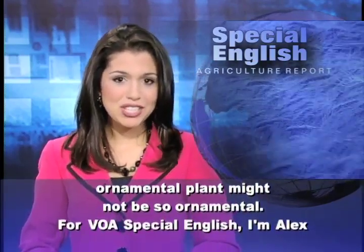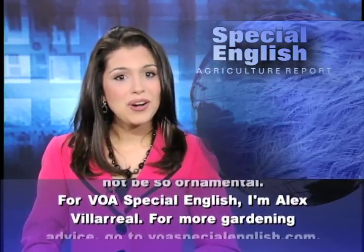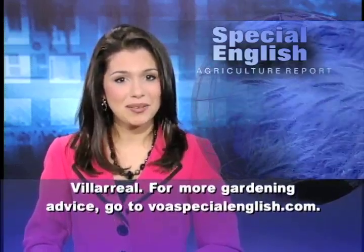For VOA Special English, I'm Alex Villareal. For more gardening advice, go to voaspecialenglish.com.